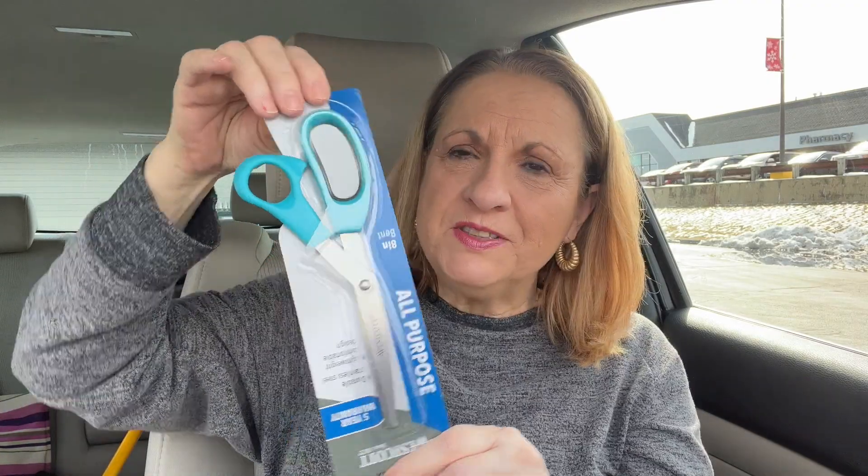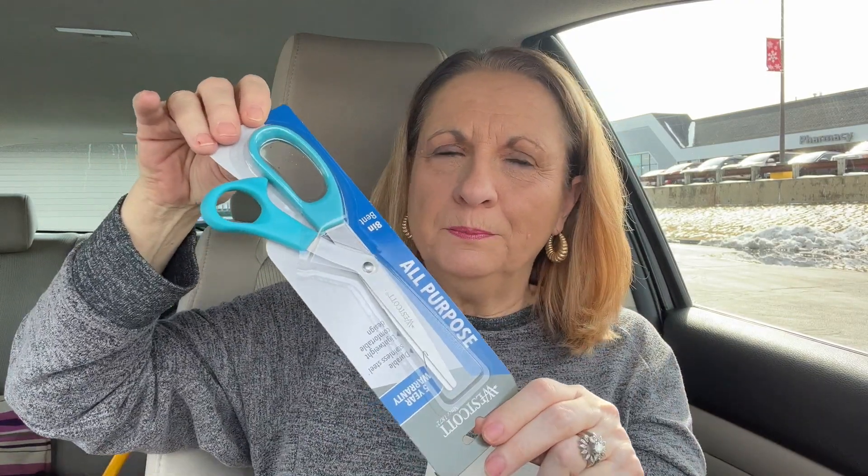A pair of scissors for the kitchen. It's amazing when you have scissors and they don't cut. I understand that because when you cut paper with scissors they're dead. These are a dollar twenty-five but they're good for the kitchen.